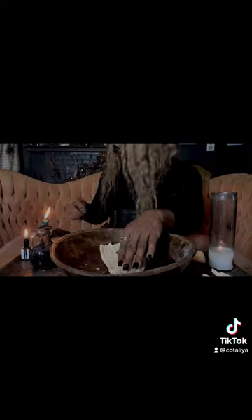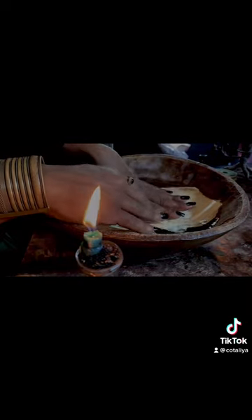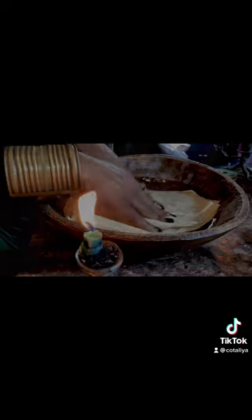Fill your bowl with water. If your corn husk is dry you're going to dampen it for about five to ten minutes. While this is dampening you will separate your garlic cloves.